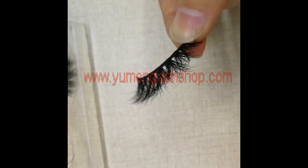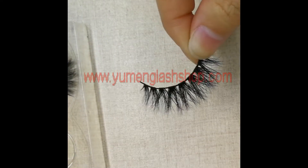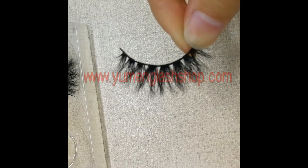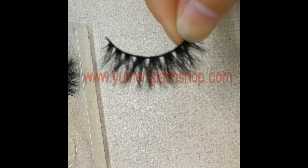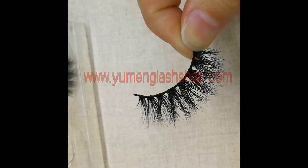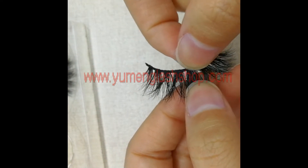We can see all the hairs still look natural and curved, and very very strong.